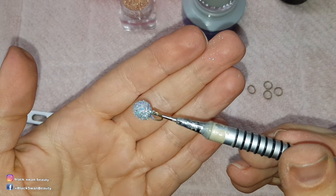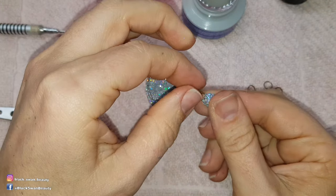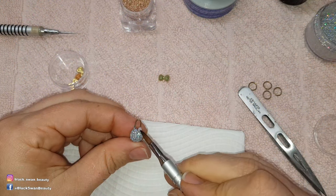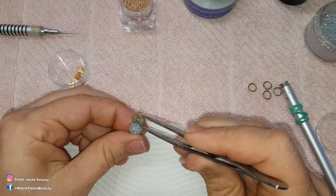The end result should look something like this. To remove it off the marble tool you simply hold both ends and twist and it comes off very easily. To decorate this further I want to add a little bow, so I use clear acrylic to hold the bow in place.